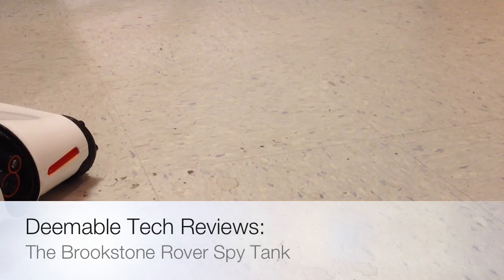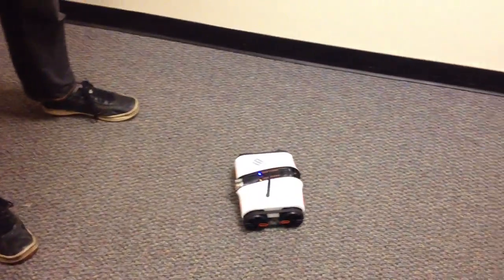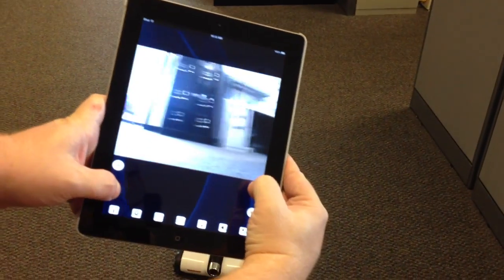As you'll see in the video, I am a terrible tank driver. The Brookstone Rover Spy Tank is controlled over WiFi by any iOS device. For the video, to make it easier to see, we used an iPad, but it works the same on an iPhone or iPod Touch. As you can see here, it shows everything that the camera can see.